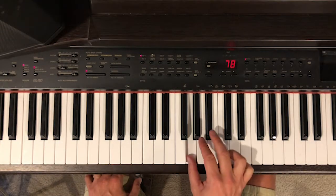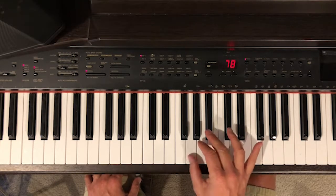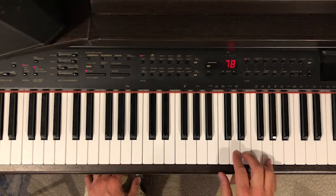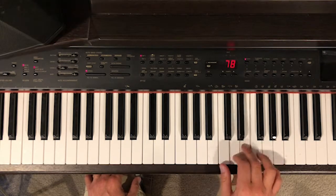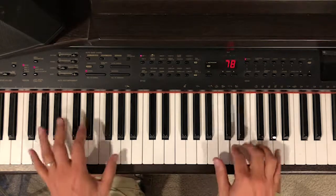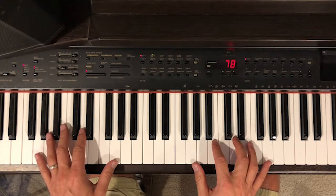Breaking it down — make sure you go under with the thumb there. That's the first part. The second part is the pinky. Count it out: one-E-and-a, two-E-and-a, three-E-and-a, four-E-and-a. So you put those things together to make it interesting during the 'Yes Lord' part.